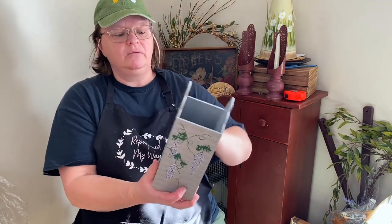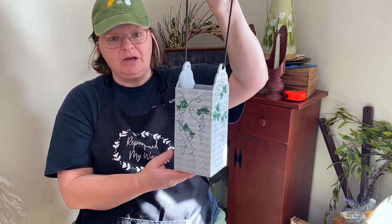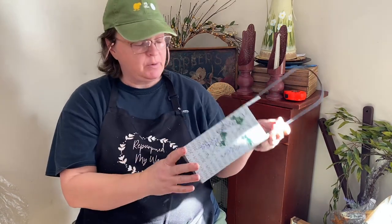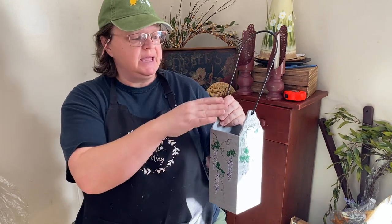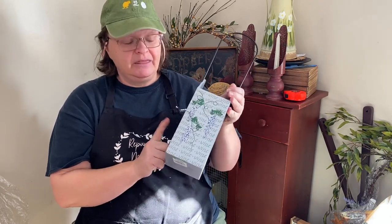I got this little bucket with the hanger. I think these are so cute and there are so many opportunities to redo them — you can do a stamp, decoupage paper, whatever you want. Just paint it, dress it up, and then add some flowers, candles, greenery, whatever you want in here. I think this is going to look really pretty, and I can't wait to get working on these box totes that I bought.